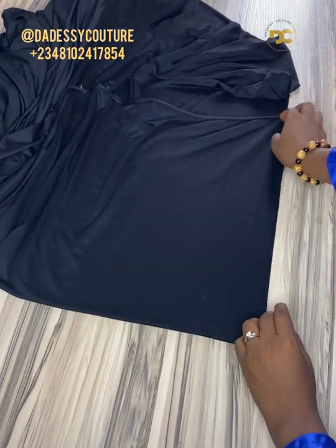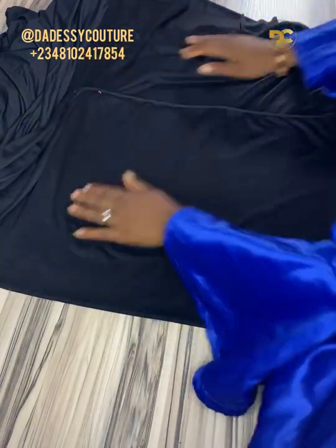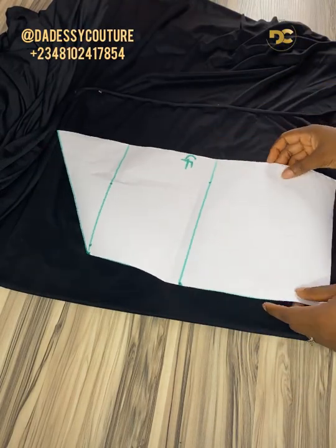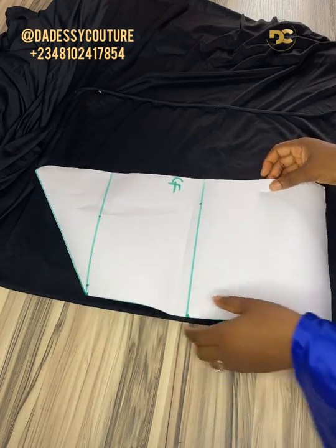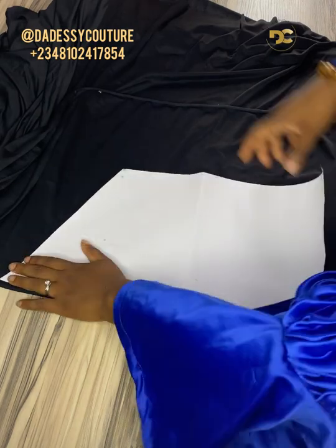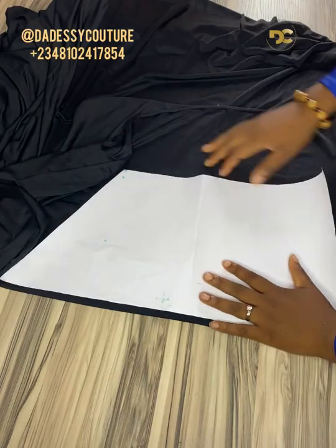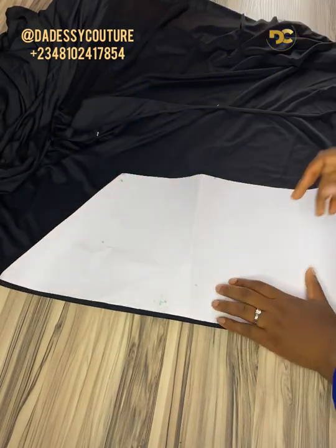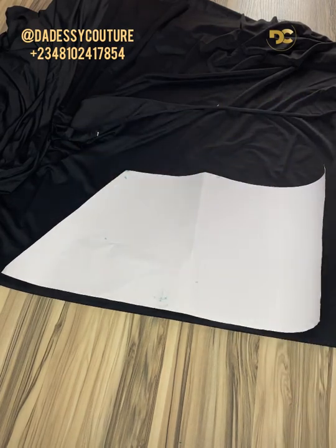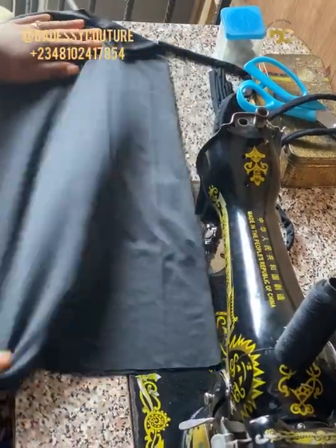You can see the way I folded it. I'm going to place my pattern on it and cut. Make sure the center front is where the folded part is. The upper part is on fold and closed, so it's just going to come out nicer and neater when we sew.